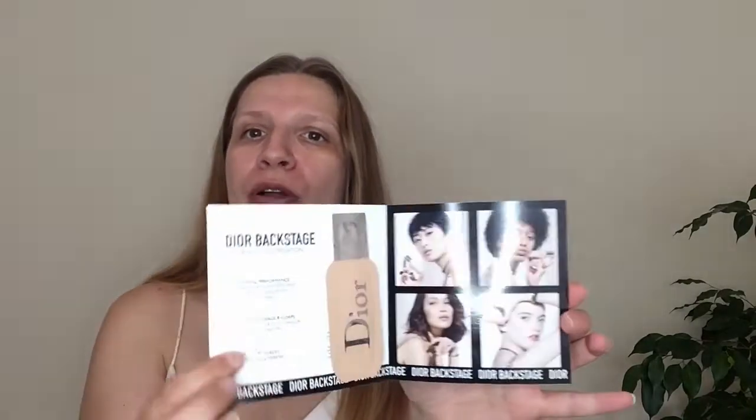Hello guys, welcome back to my channel, thank you for watching. Today we're going to do a get ready with me. We're going to try the new Dior Backstage Foundation — I've got a sample — so we're going to try this, get ready, and see what it looks like on. We're going to complete the look as well. Let's open it and have a look at the shade.